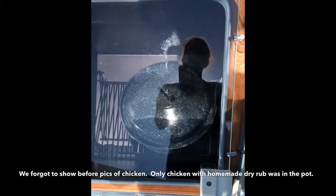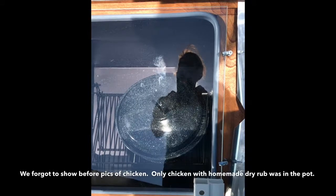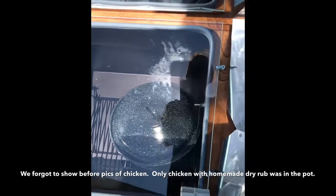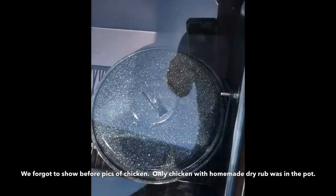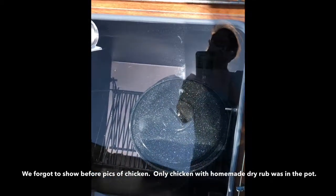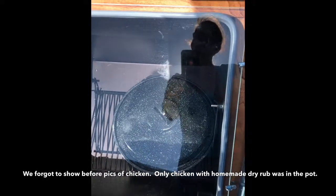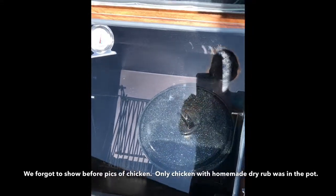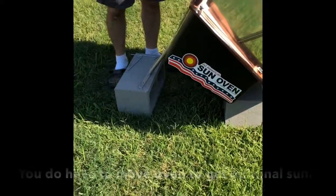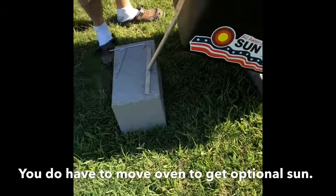Okay guys, we got our pot of chicken in there now. It didn't take much time for this thing to heat up — maybe 20 minutes. We got 300, but now it's already on 325. It's hot here in Texas, so it didn't take long. I did move it a little bit, got it on the last notch because of the sun.